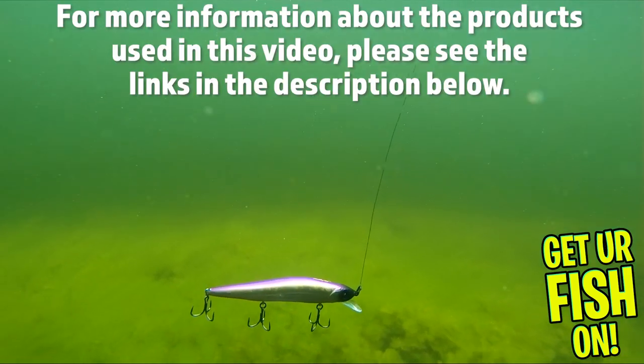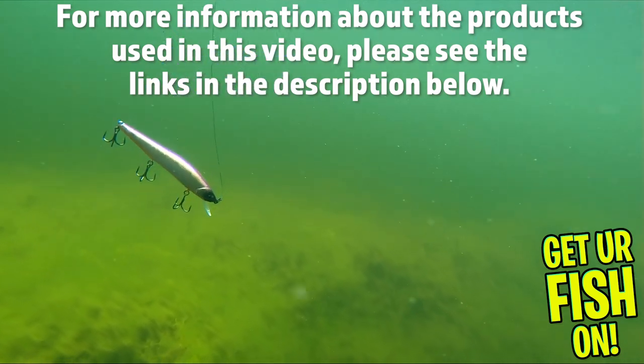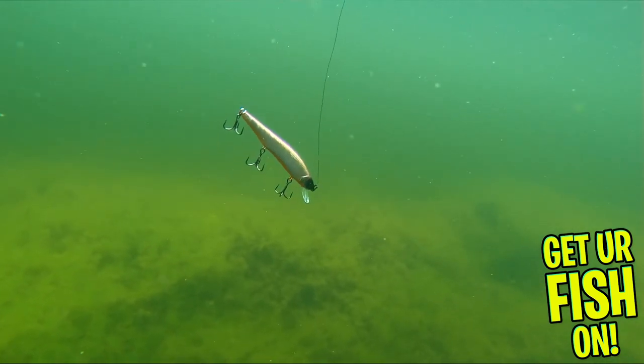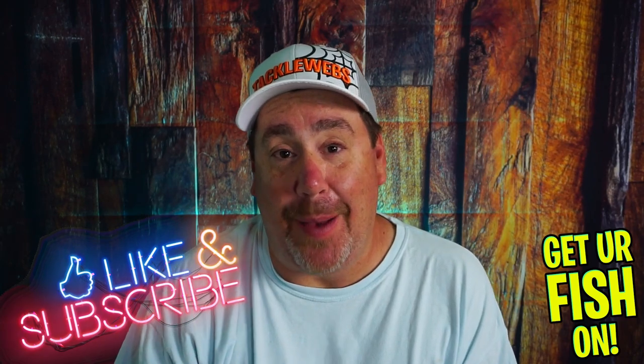For more information about this product or the products listed in this video, please see the links in the description below. Thanks for watching our closer look of the Sixth Sense Fishing Provoke. Thanks for hitting that subscribe and like button. Make sure you comment below and tell me what you think. Remember, take a kid fishing — get your fish on. We'll see y'all soon. Cheers.